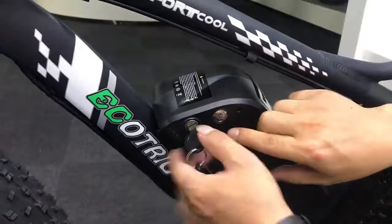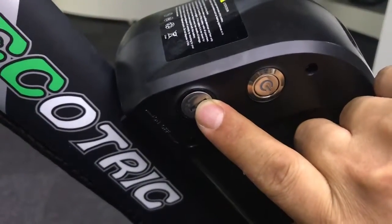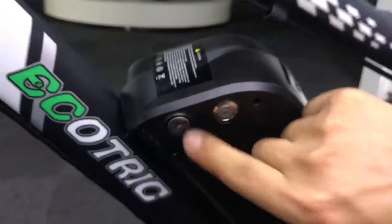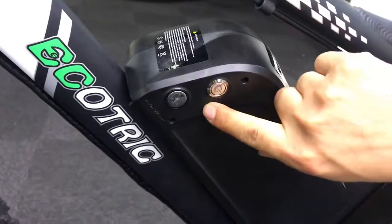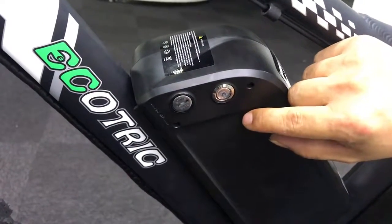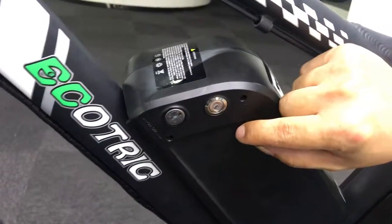Now we are telling you the right way to turn on the display. First, this key is only for locking the battery. After you lock the battery, you just press the power button.